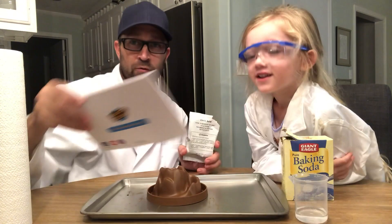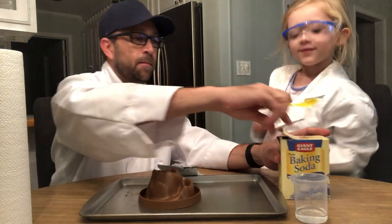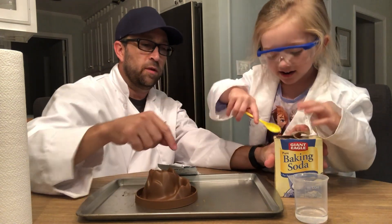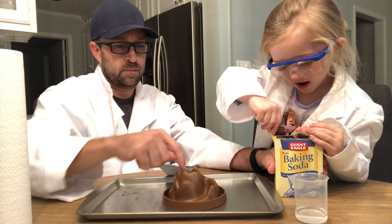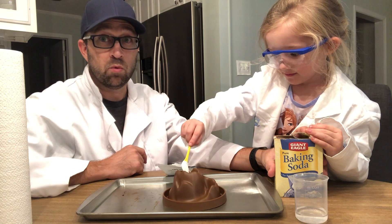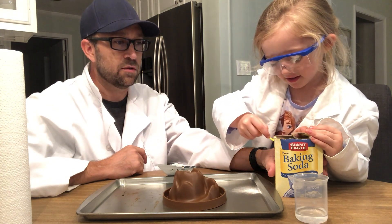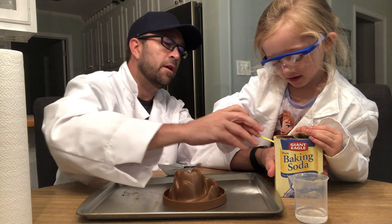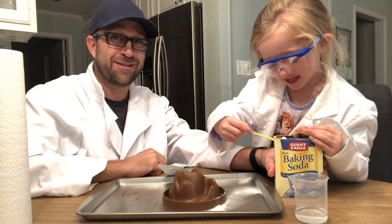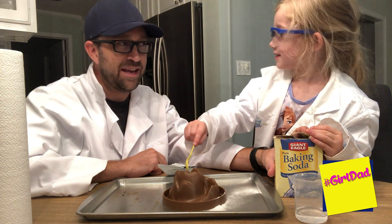We're gonna look at our instructions right here — it's gonna tell us exactly what to do. Alright, so you gotta do the spoons. Do a spoon of that — put it right there in the top. That's a heaping spoon. Do another one, maybe not as much. Just a little bit. That's a little too much. There you go, that much.